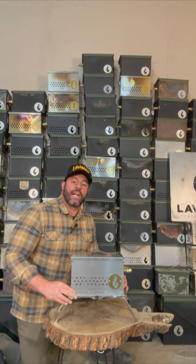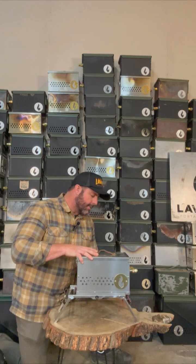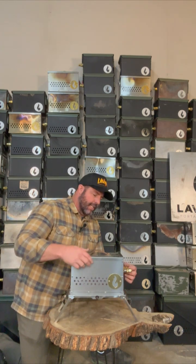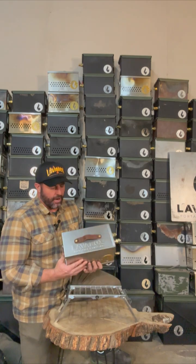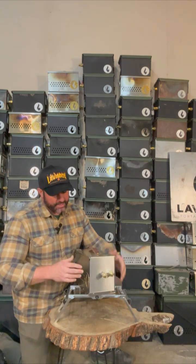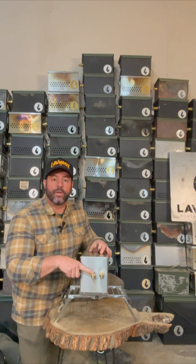Let's talk a little bit about the actual Lava Box. You'll notice the Lava Box does not clip into the stand — we want it to be able to move a little in case somebody trips over it and doesn't pull the whole thing down. That is by design. On the outside you're going to find our logo, a nice leather handle, big and thick.